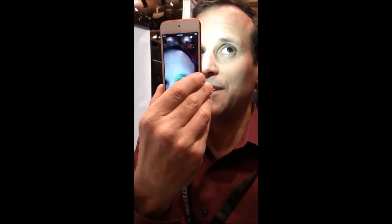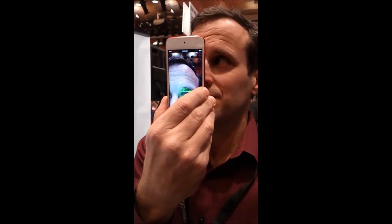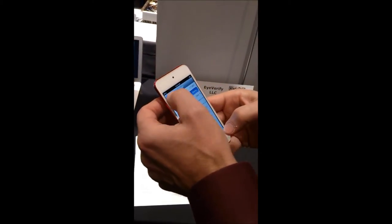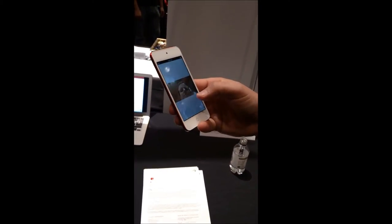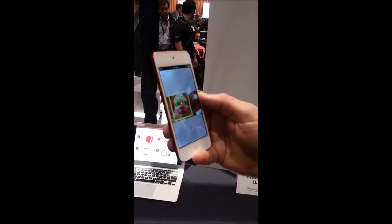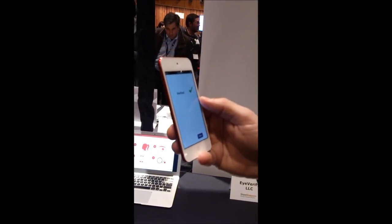We're using the veins and the whites of my eyes to match and make sure that it's really me. We can also use the front camera — I've got a demo of what it looks like. You need about a 2 megapixel camera. It'll find my eyes, find my face, check and make sure that it's me, and if it is, it says it's verified.